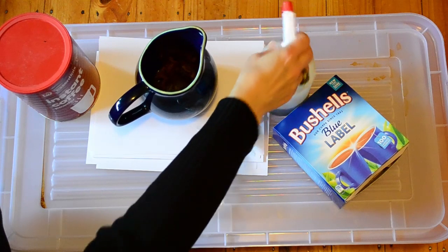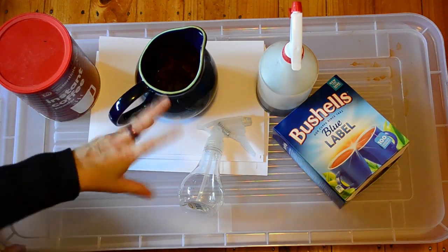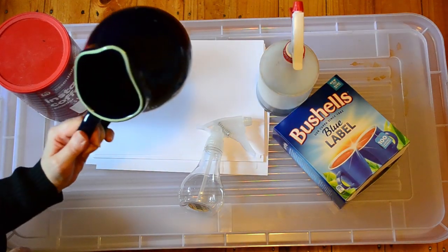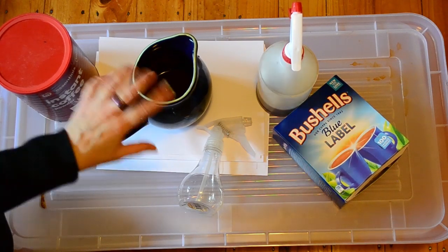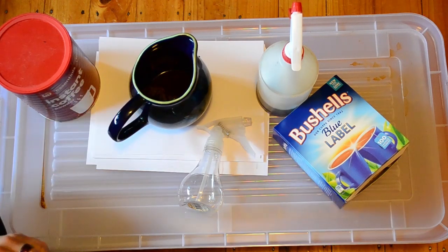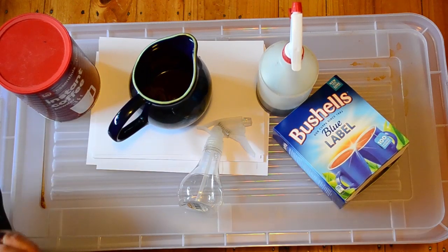That was the first part of the video — how to just go about the recipe of making it. Making it in a jug like that is really helpful. I might even add a little bit more hot water, just to use up what's already there, because it's still got a lot to yield with that.